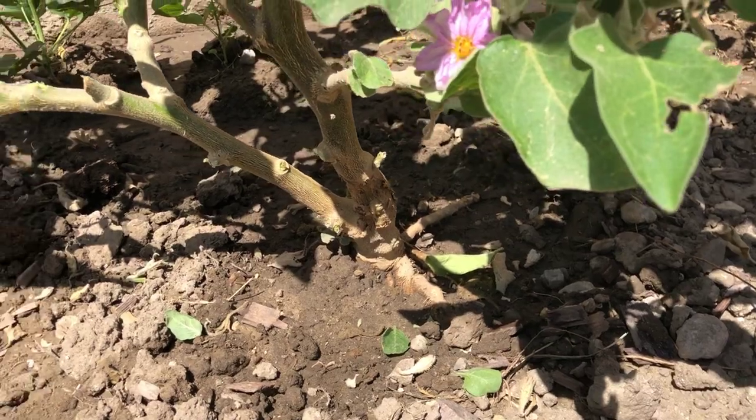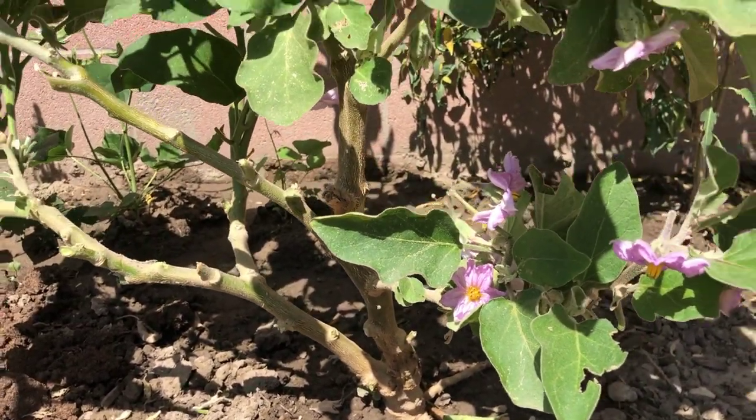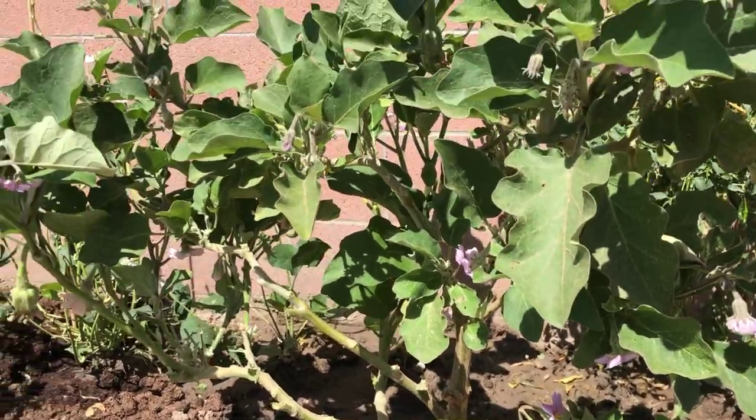A very important thing is: do not leave pruned branches or pulled weeds in the garden, as they actually help the roly-polies grow more.